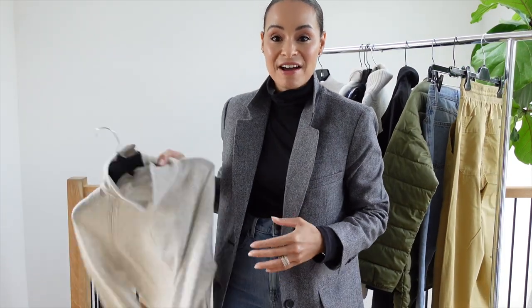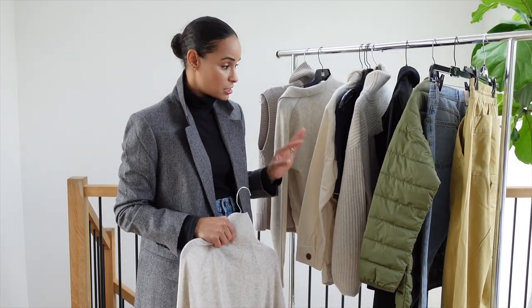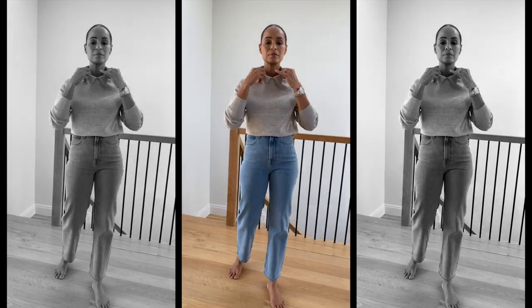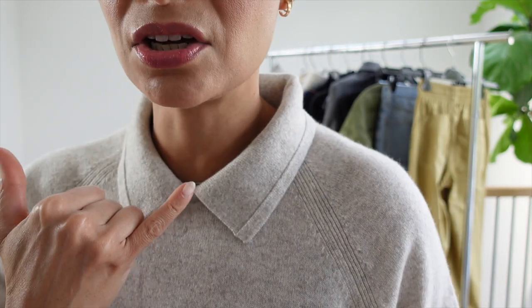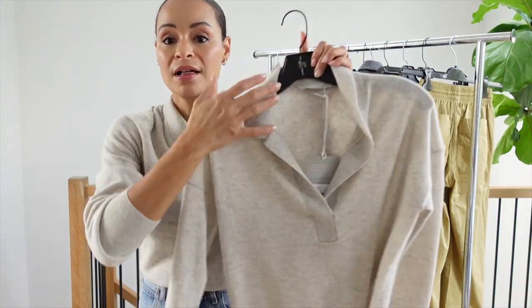Let's try on the Everlane cashmere with the pair of jeans I have on right now. All of these pieces are meant to be mixed and matched — whether with what you have in your closet or as a capsule collection, they go so well together. This is the cashmere sweater. I love the little Everlane stitching on the side — it looks really cute and feels very elevated and luxurious. I love cashmere in the winter time. It is warm, feels good, and is comfortable. The patterns are completely different which makes it look very expensive. This top comes in five different colors.